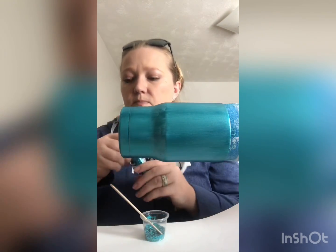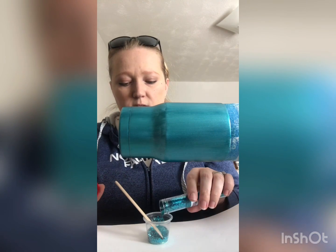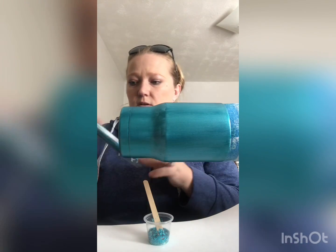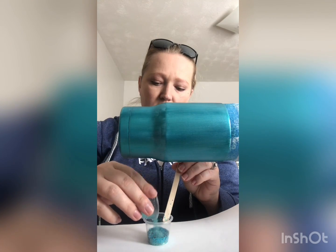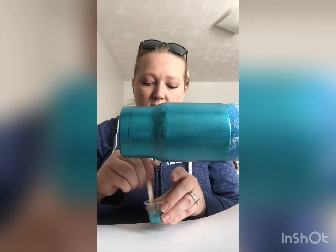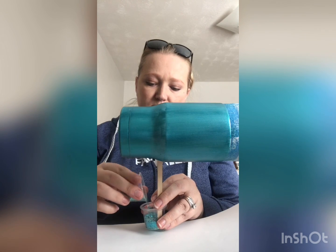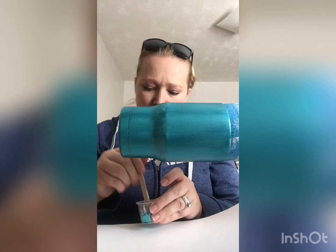Adding a finer glitter to your chunky glitter will help fill in any holes between the chunky glitters, so that's why I'm doing this. That way you don't have to do so many coats of glitter — I try to stick to just one. Okay, that right there looks about perfect to me, so I'm going to apply my bright tone to my cup.